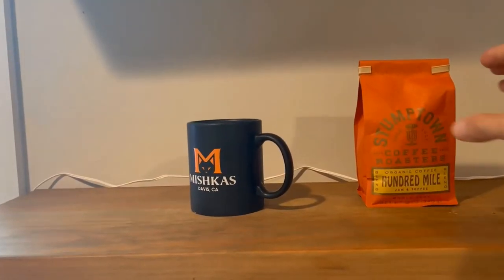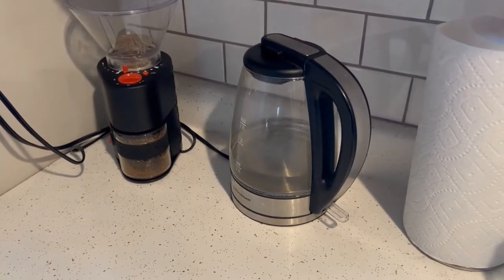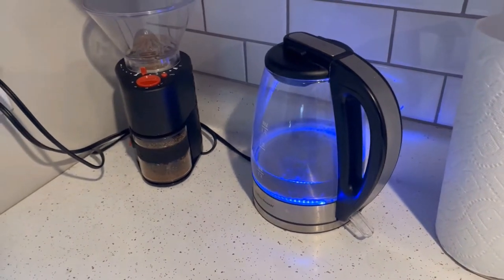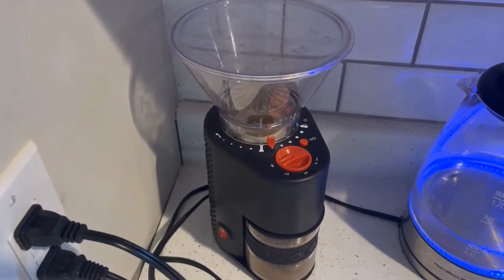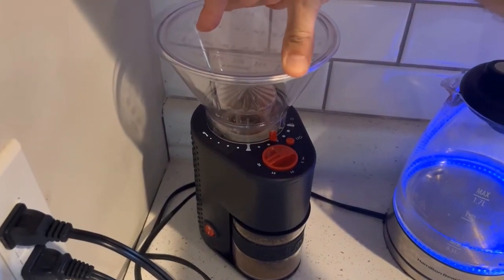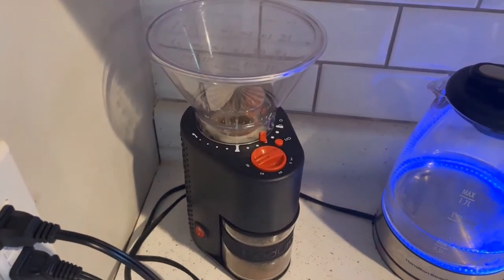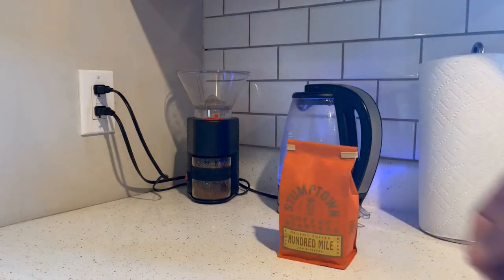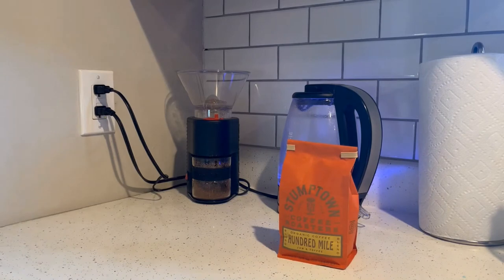Hey guys, Chris here with another not-one-minute coffee review. Today I thought I'd show you a little more of the process of how to make a cup of coffee at home using my Conklebur Bodum grinder, which I've been really happy with. And I'm also going to be using today Stumptown 100 Mile coffee, found at Target down here in LA.